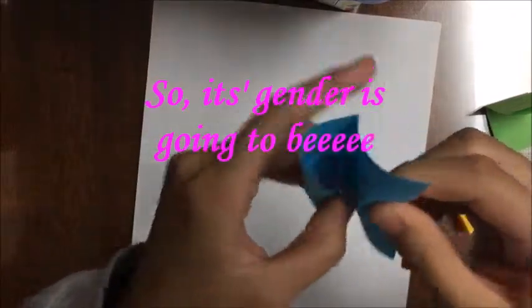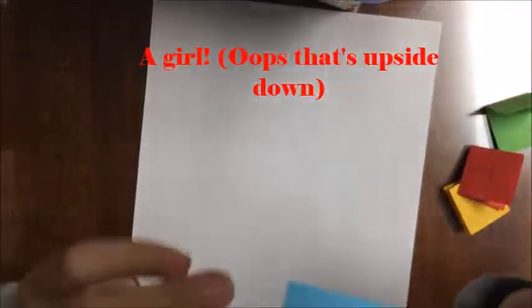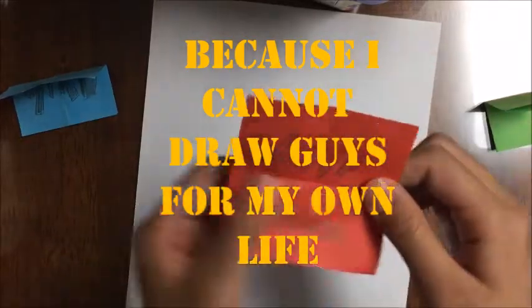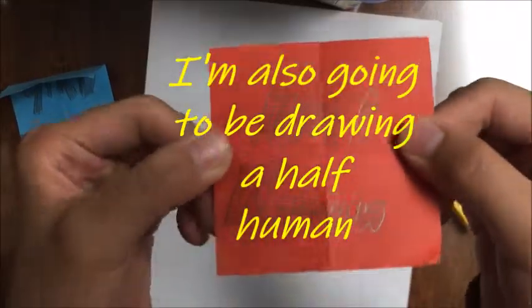So this character is going to be a girl — I'm going to be drawing a girl, because I cannot draw guys for my life. I'm also going to be drawing a half human.